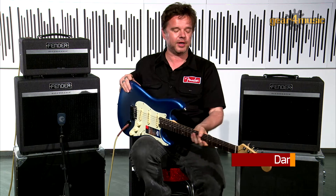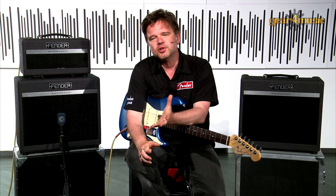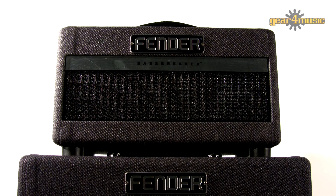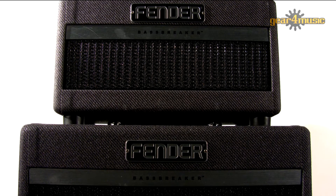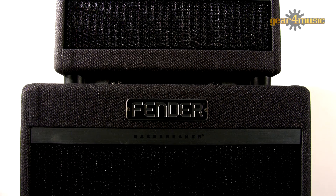Hi everyone, it's Damon here from Fender at Gear4Music, here to introduce to you an entirely new range of guitar amps from Fender — the mighty Bass Breakers. Fender amps have traditionally been associated with shimmering three-dimensional clean sounds, but what we wanted to do was to create from the ground up a range of much more gnarly, rockier kind of amps.